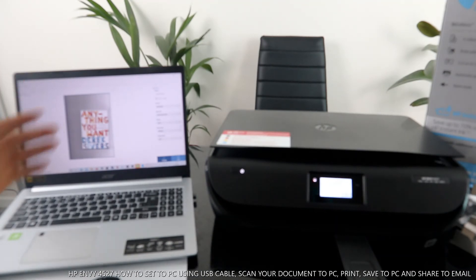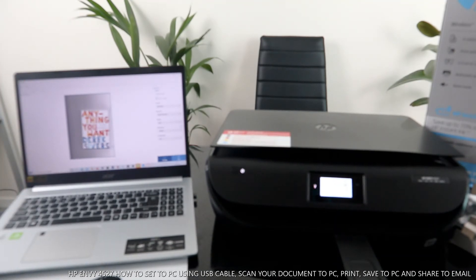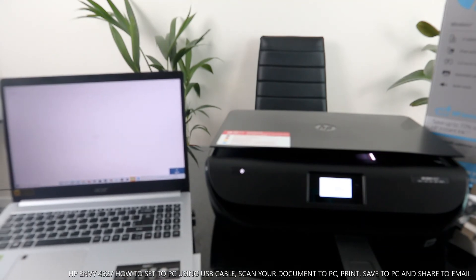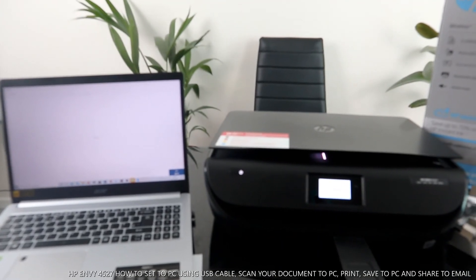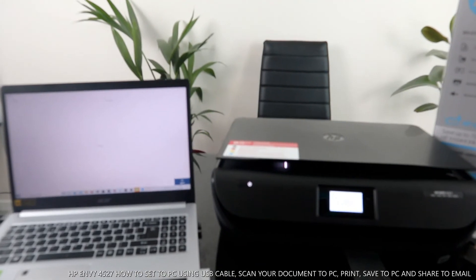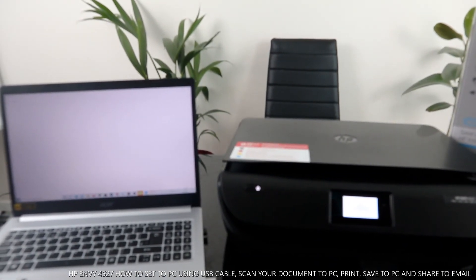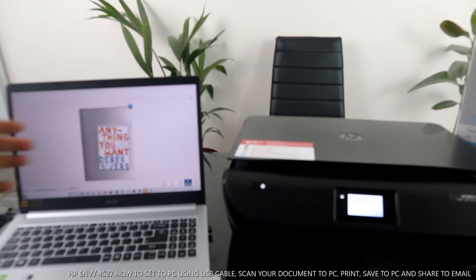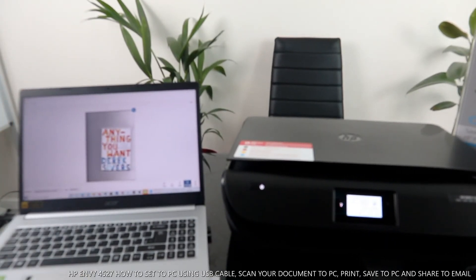Here is the preview of the document we are going to scan. If you are happy with it, click 'Scan.' Right now it is scanning.